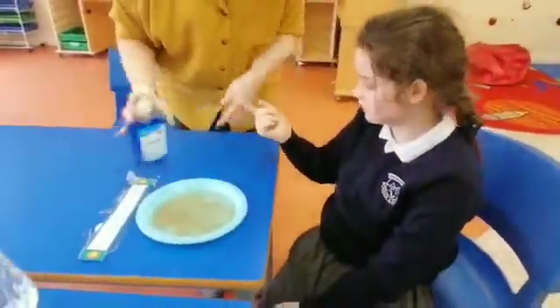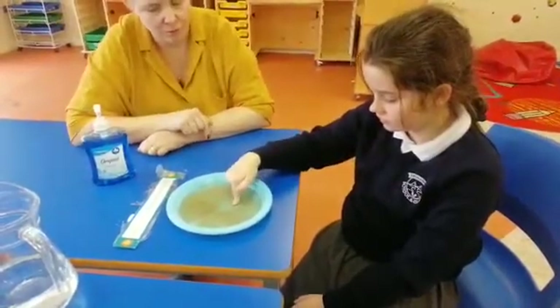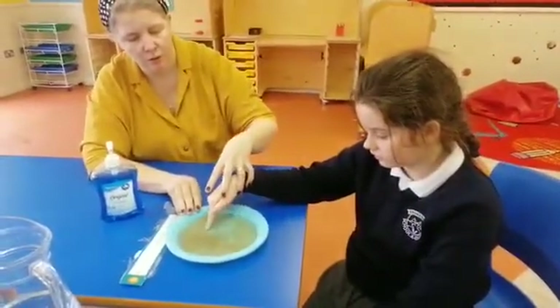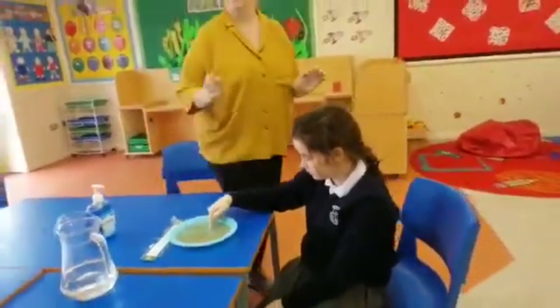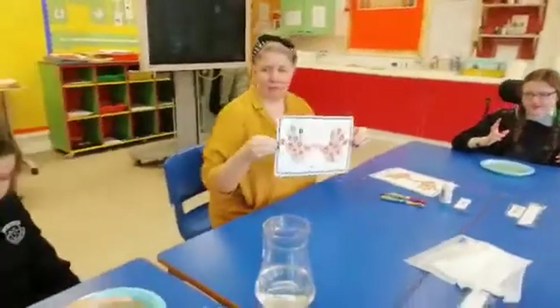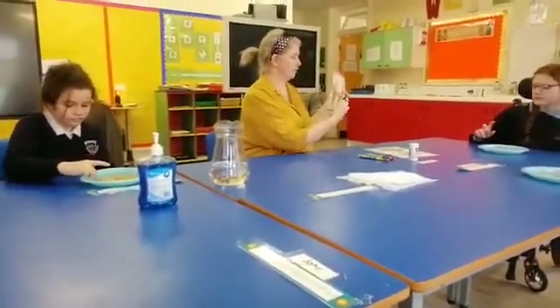Now Chloe's turn — Chloe's going to put soap on her finger. We're going to dip it in and watch — where do the germs go, Chloe? Watch! Can you see them all move? Move your finger about and see if the germs move. Oh look — see, because they don't like the germs. So Laura, we know that the germs don't like soap. So what do you think we could use to wash these hands, Sinead? Soap!